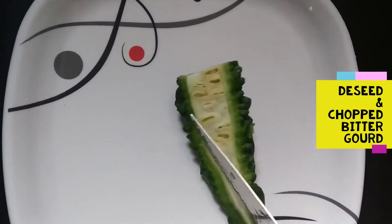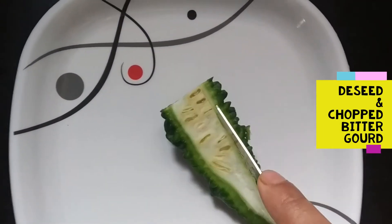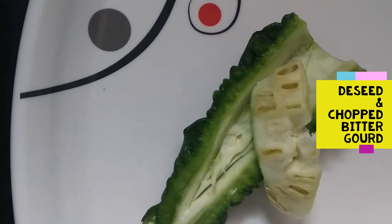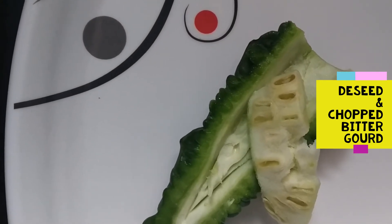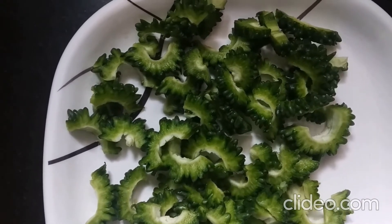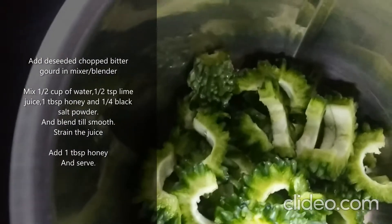Friends, I have cut the curryle. Now I will remove the seeds from the curryle. Now I will add curryle in my blender.